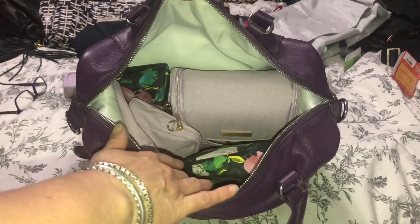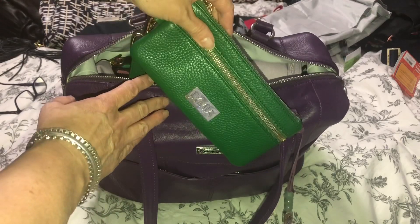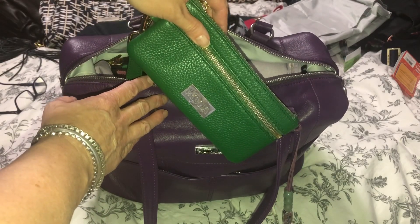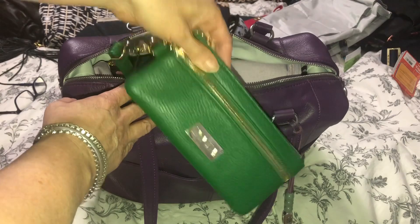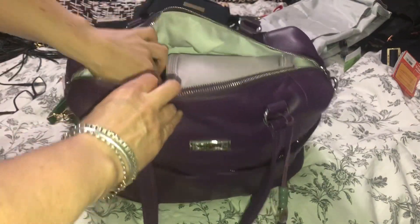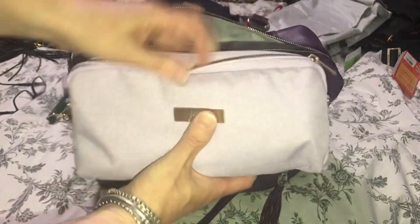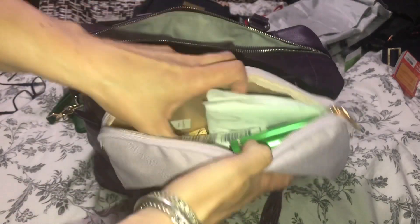I do have my Lime wallet — I think it's called 'You're Jealous,' a really pretty green. I have the lilac bee set medium set piece, and this just has a bunch of mummy stuff in there — just stuff I would typically take with me from bag to bag.